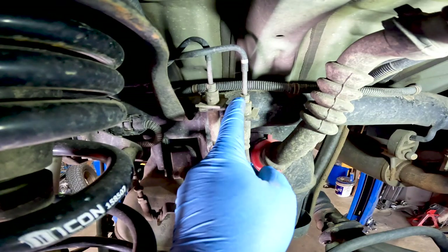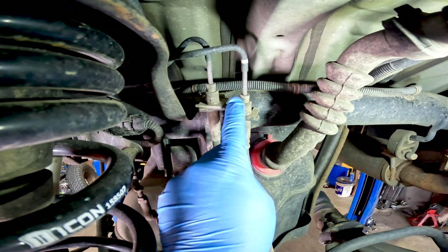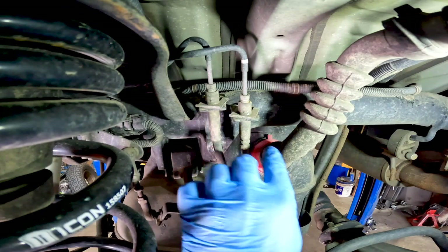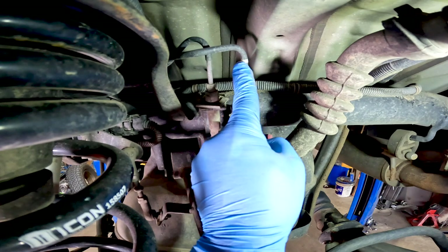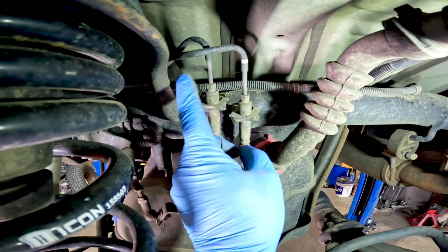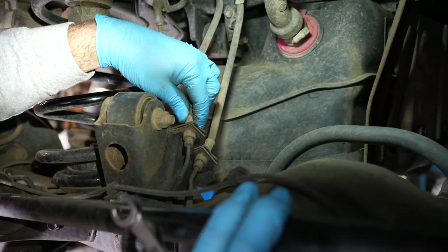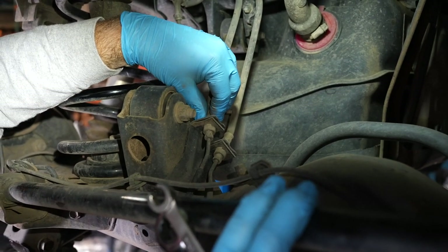These are the flange or flare nuts that are on the ends of the hard brake lines, and we don't want to hurt these. So we're going to use a flange wrench — a line wrench that's made for it. Then we're going to use another wrench to support the brake line so that we don't twist the hard line. We just want to back this flare nut out and off, then do the same on the bottom. I'm going to support it by grabbing hold of the body of the brake line.